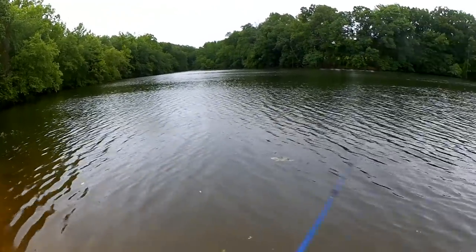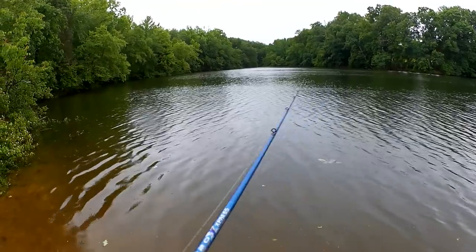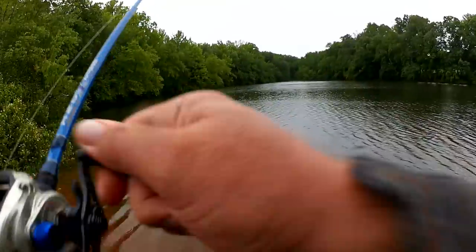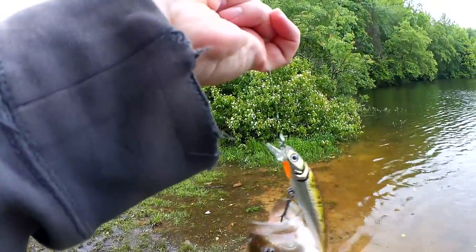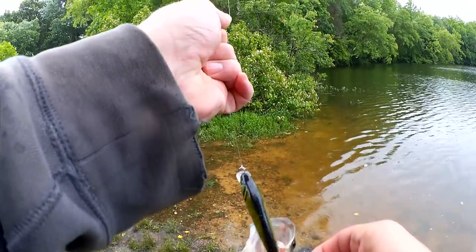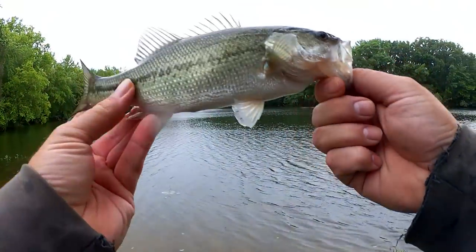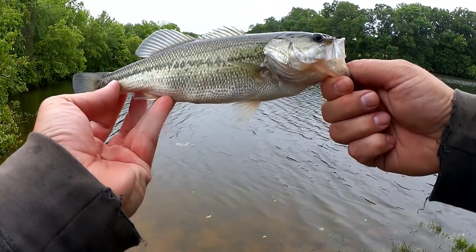There we go! Fish! Two — two so far today. Nervous about grabbing this guy. The hook's out. Don't hook me, bro. There we go — second bass of the day. I'll pull it down and get a look at it. Not very big but still hit that jerkbait. He's out here looking for these spawning shad I guess. Alright, that's two on the Lunkerhunt Jerkbait.